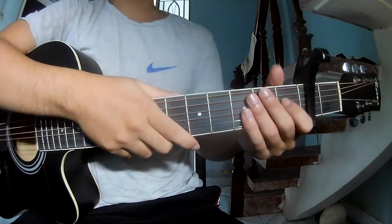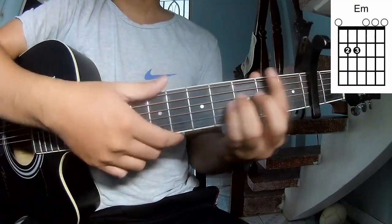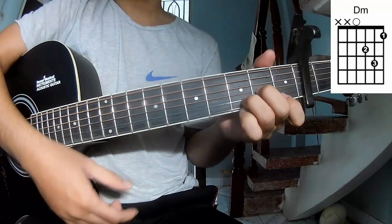First, this is capo on the second fret. The song uses these chords: G, D, A, Em, Bm, G, Gm, F, Em, and C.